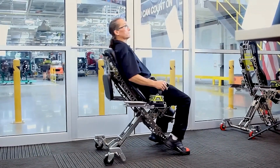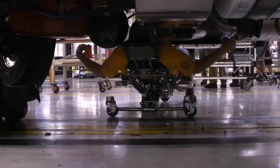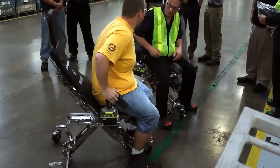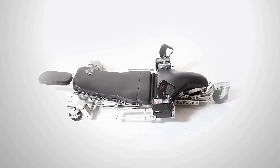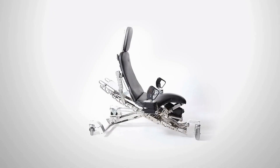Two joysticks are capable of helping to operate the chair. It is simple to modify its location and takes only a few seconds. The height and angle of the backrest may be adjusted by the user. The person is softly lowered and raised by the hydraulic system, which removes all of their weight. It is no longer essential to get up from the floor after working on the automobile; instead, the user may lift the chair to a more comfortable position and stand up more easily.